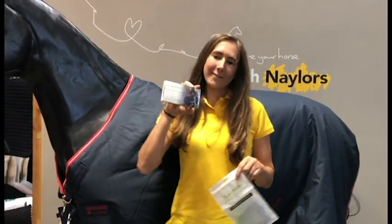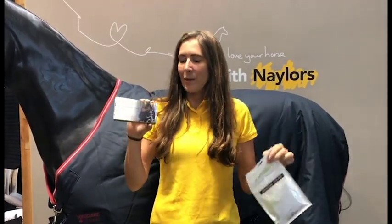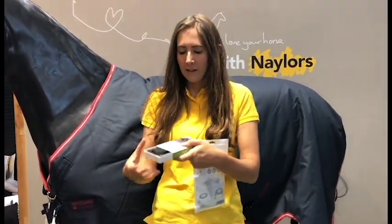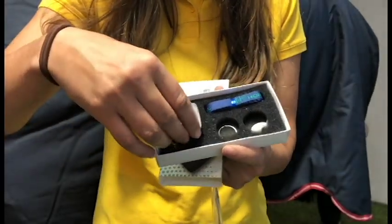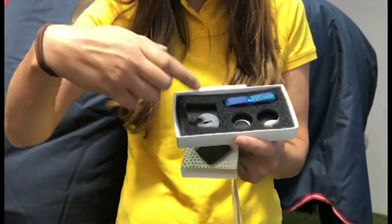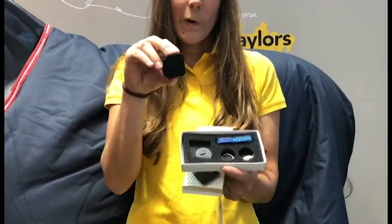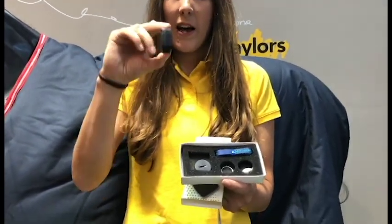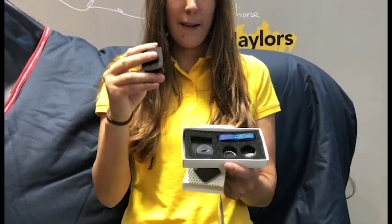In the packet you'll get this box which contains the sensor, and you'll also get a bag with some accessories to help you put it on. In the box, this is the sensor itself — it's nice and small, square. You get the back cover to put the battery in. It's designed so it doesn't restrict your horse's movement, so it's as small as possible and lays nice and flat against your horse.